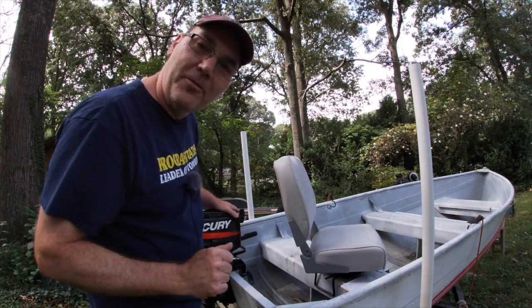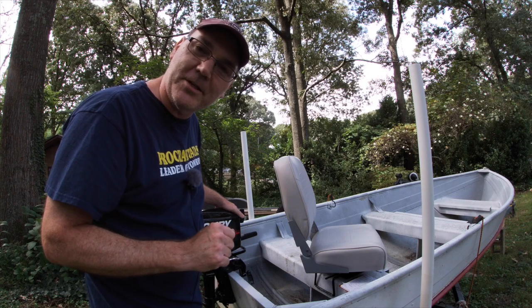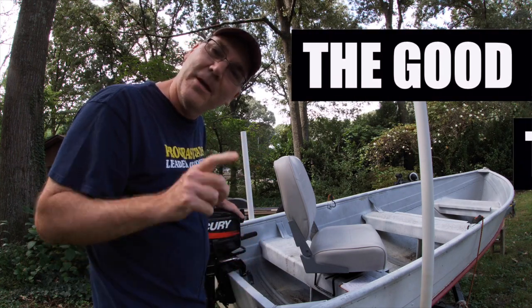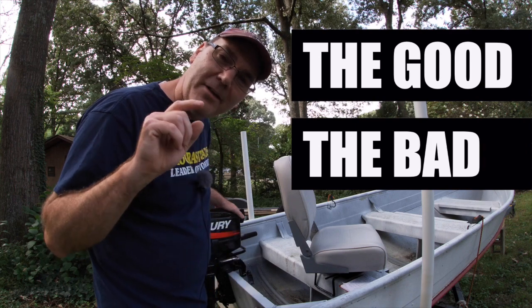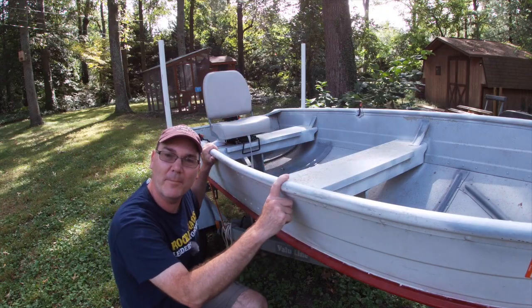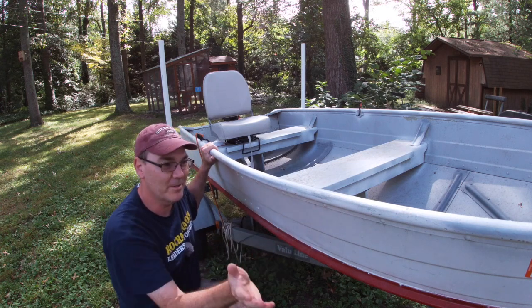First, I'm going to walk through all of the things that I have for this particular boat. Then I'm going to talk about why it's such a good thing to do, and also why it's such a bad thing to do — all the negatives of it.